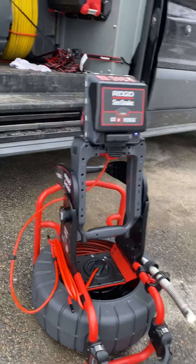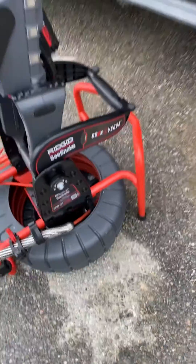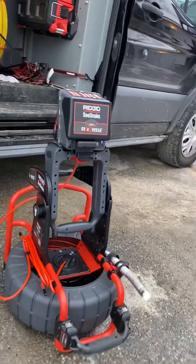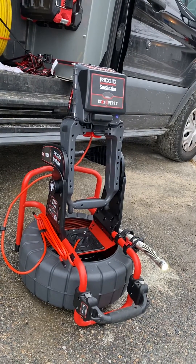Hey guys, Pro Drains here. Wanted to show you guys the RIDGID Compact M40C snake with the CS6x Versa monitor. We picked this up about a week and a half ago — it's a great system, fits everything we need. It's got 130 feet of cable and can do from two to eight inch pipe.